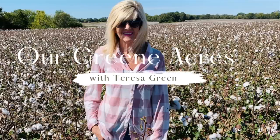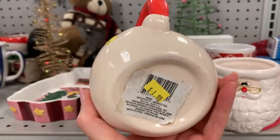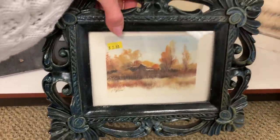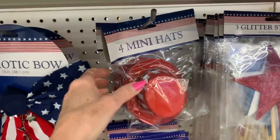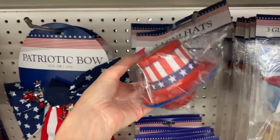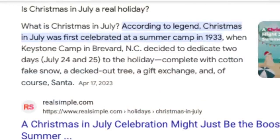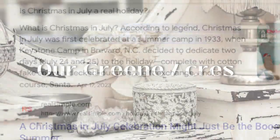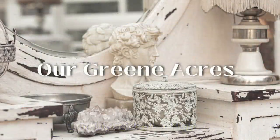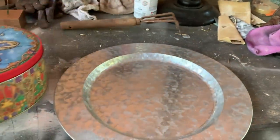Welcome everybody to Our Green Acres. Today I'm going to show y'all how we can create some Christmas in July decorations. There's no rule book when it comes to Christmas in July. I'm just going to show y'all how we can take some items that we may find at the thrift store, yard sales, or from the Dollar Tree and create some really pretty decor for Christmas. I googled how Christmas in July got started — it began at a summer camp back in the 1930s, around July 24th and 25th, to recapture Christmas and have a second Christmas in summer. So that's what we'll do today.